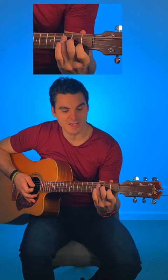So I go: strum, mute, lift back down — strum, mute, lift back down — strum, mute, lift back down.